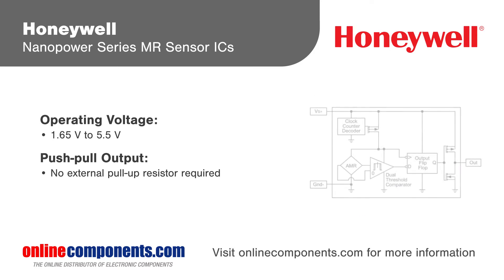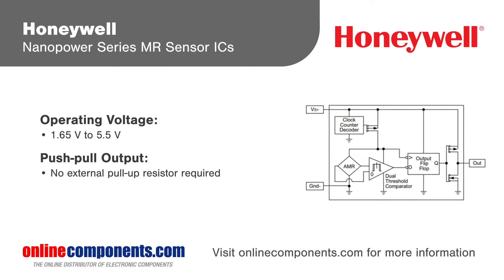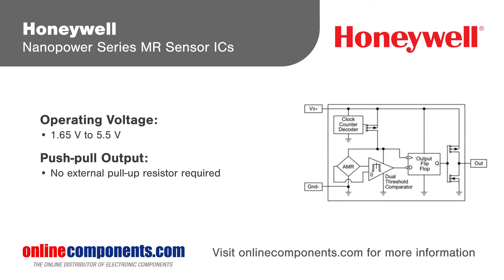Honeywell Nano Power Series Magnetoresistive Sensor ICs use an SOT23 surface mount package and have a push-pull output, eliminating the need for a pull-up resistor and reducing solution size.